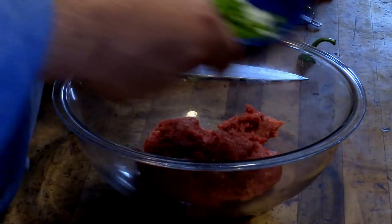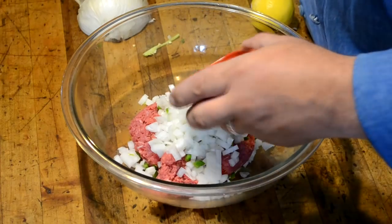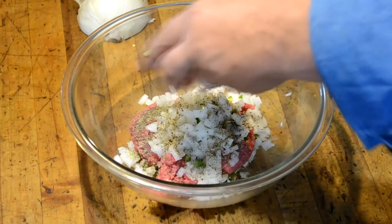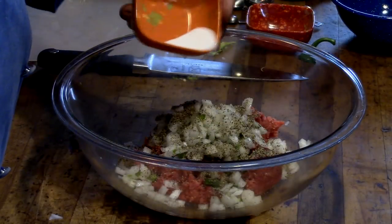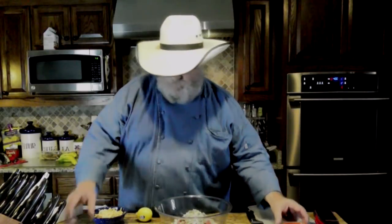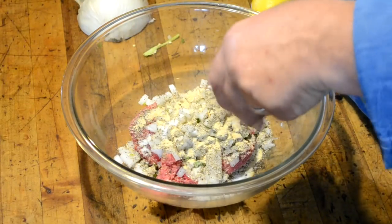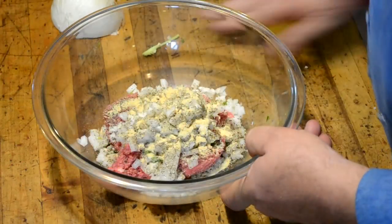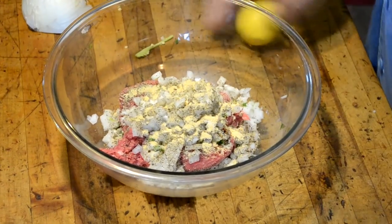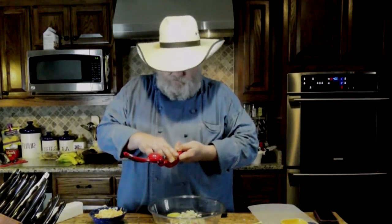One pound of lean hamburger meat. I'm going to take my onion and my jalapeño and put it on top of my ground meat. Now we're going to add a tablespoon of black pepper — this is a table grind — and two teaspoons of salt. Then a tablespoon of garlic. I'm going to take the juice of one lemon. Some people use lime; I like lemon in mine.